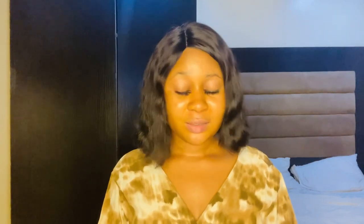The Eucerin Skin Repair Body Lotion contains alpha-hydroxy acid, which means it can make your skin sensitive to the sun. So if you have sensitive skin and always react to the sun, you should use the Eucerin Roughness Relief Lotion instead. Because the Skin Repair Lotion contains alpha-hydroxy acid, always use sunscreen before going out when using it. But when it comes to moisturizing, this product does that extremely well.